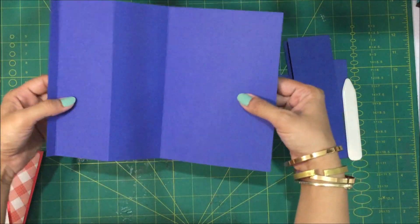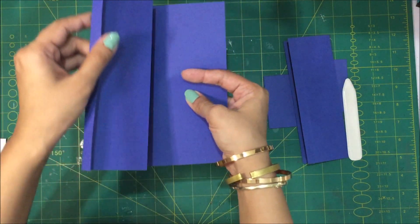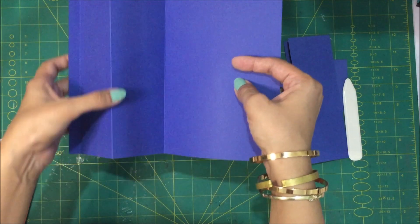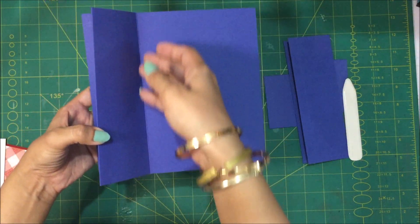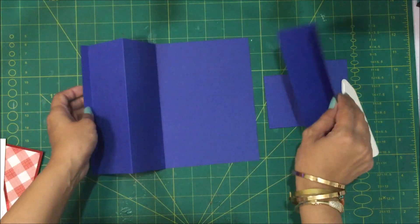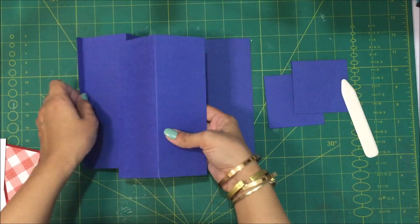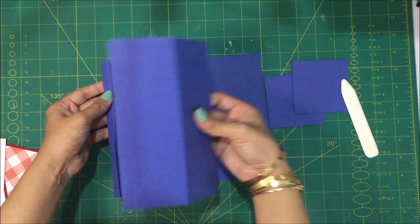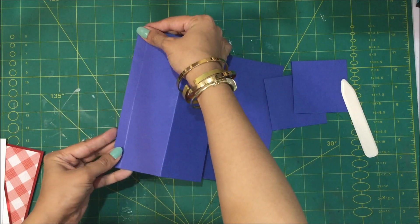Let's begin constructing the card. I'm going to fold and burnish all of my score lines quickly. So the longest card stock that we just scored — you're going to fold this half inch tab as a valley fold, then this is going to be the mountain fold, and then the third one is going to be a valley fold again. This 5 by 7 part is going to be pasted over like this, or you can paste it on top of the tab. I think I'm going to paste it on the top.